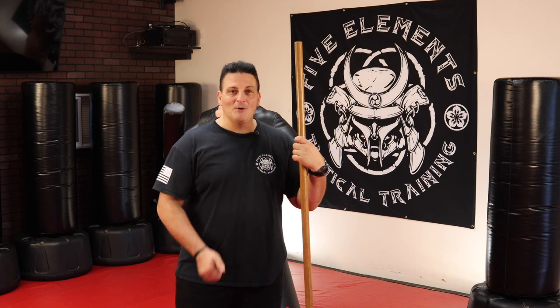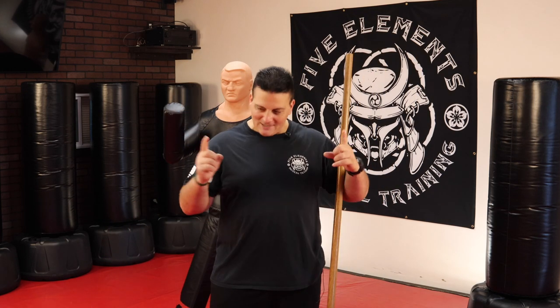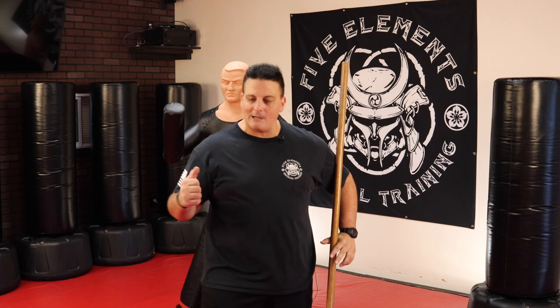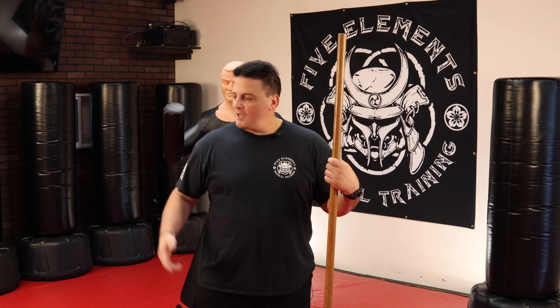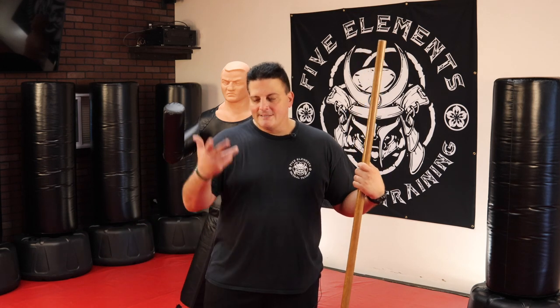Once you understand the concepts of how to use it, your wooden spoon, your spatula when you're outside grilling — my neighbors must think I'm nuts — because no matter what thing I'm holding that resembles a stick around this long, I'm twirling it and practicing with it like I'm defending myself. So I'm going to show you some cool tips, show you how to get started even without the actual equipment. Let me know what you think. Let's get after it.